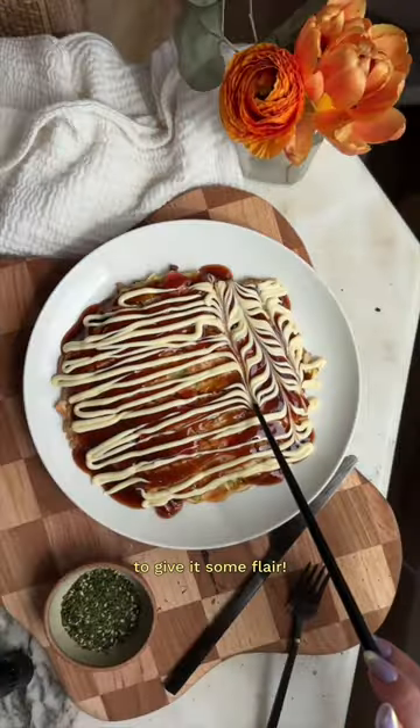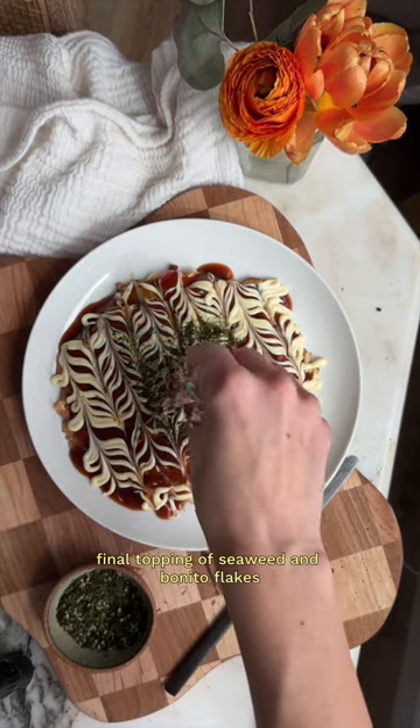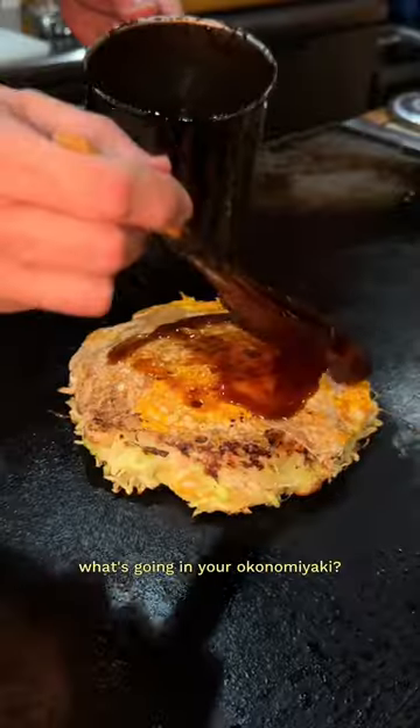The toppings are key here — we added okonomiyaki sauce with QP mayo. You just need a chopstick to give it some flair. Final topping of seaweed and bonito flakes and we're ready to eat. What's going in your okonomiyaki?